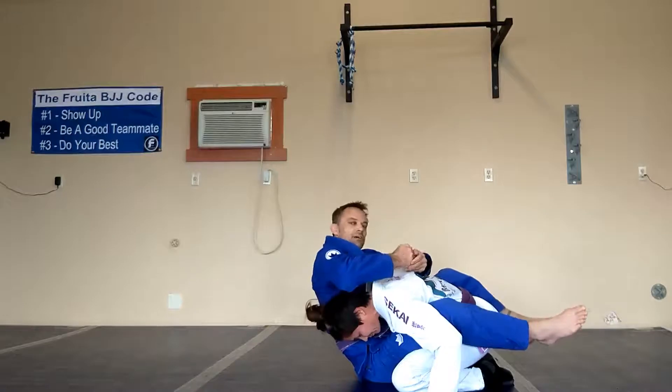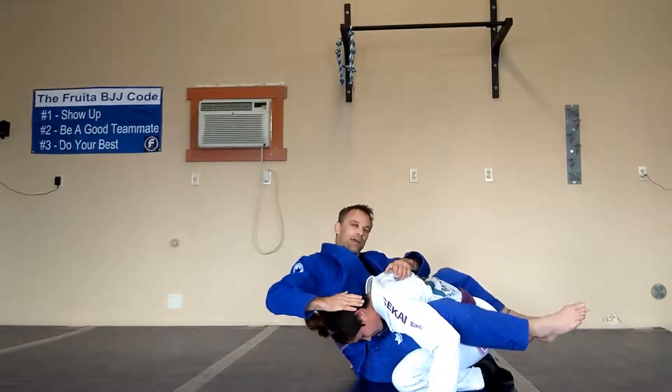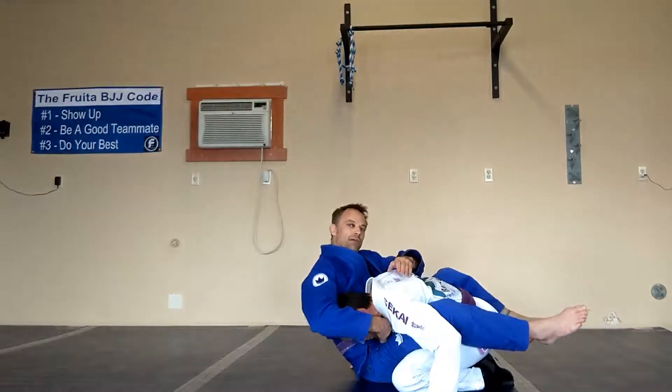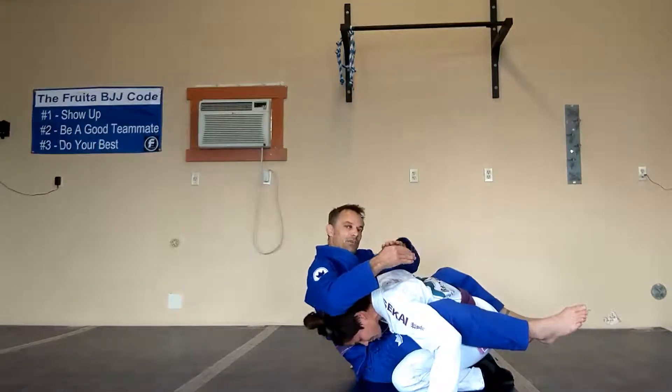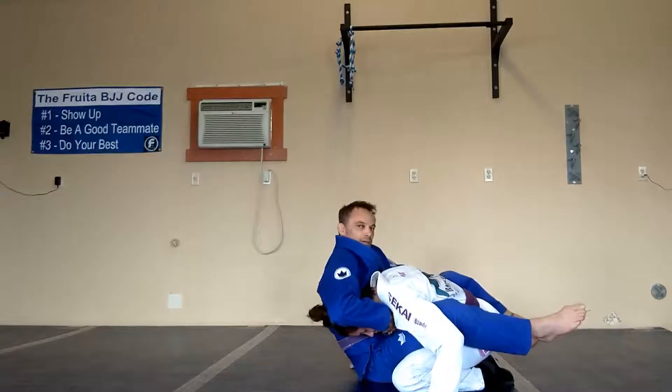To finish this, I'm going to curl my thumb basically into their throat while I'm driving my shoulder down. So I'm driving the top of their head down while I'm curling the top of my thumb into their throat. And that's what makes them want to tap.